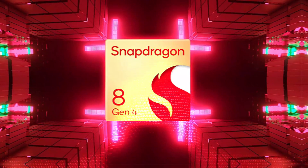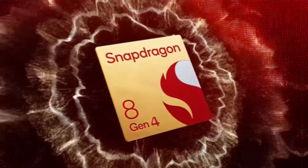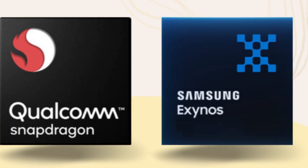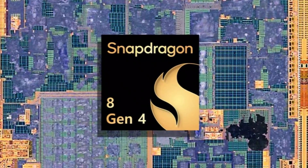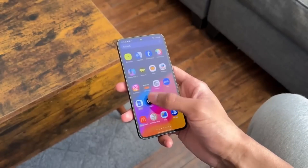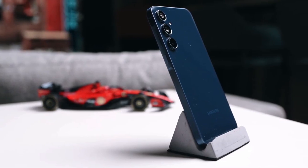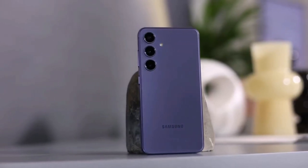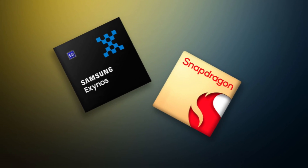Why the potential switch? The Snapdragon 8 Gen 4 is expected to be a powerhouse, but it's also rumored to come with a higher price tag. Some Samsung fans have always preferred Snapdragon over Exynos for better performance and efficiency. But given the costs associated with the Snapdragon 8 Gen 4, Samsung might be forced to increase the price of the Galaxy S25. There's no concrete evidence yet, so we'll have to wait for an official announcement.